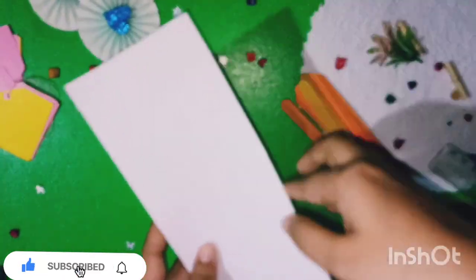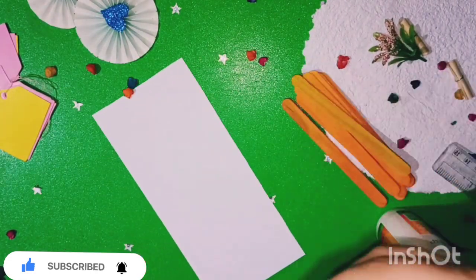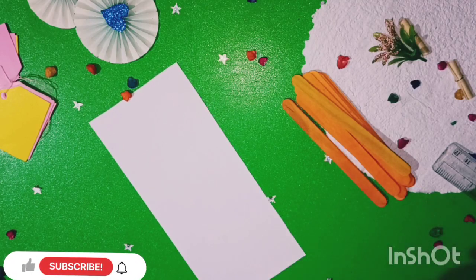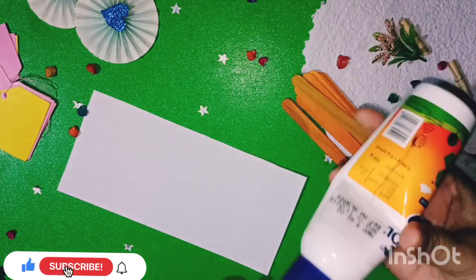We are going to show you 8.5 mm and 15 cm measurements. We will show you a plastic piece with two sides in different colors.